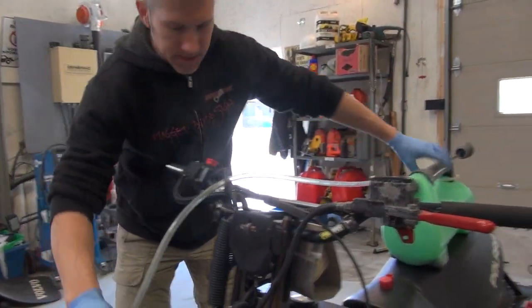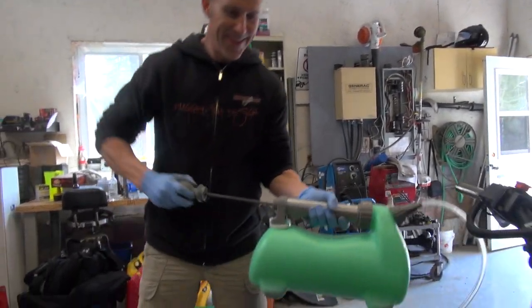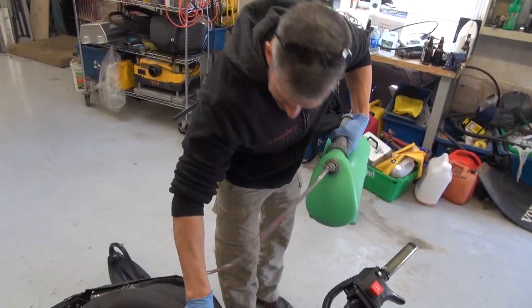Most awesome device ever invented by man — the Liquivac. Seriously, I love this thing. Look at that, suck away baby, suck away.